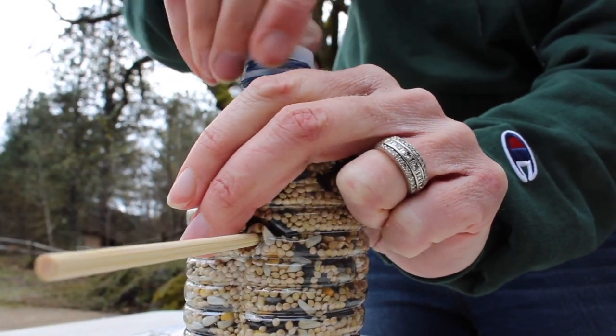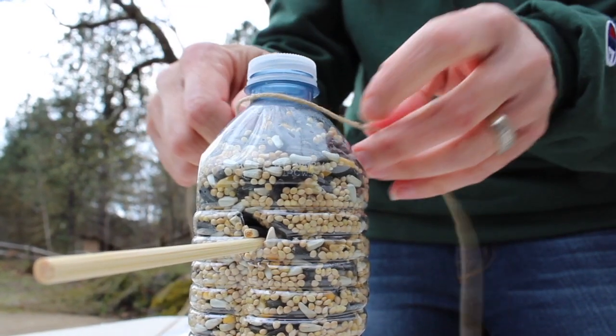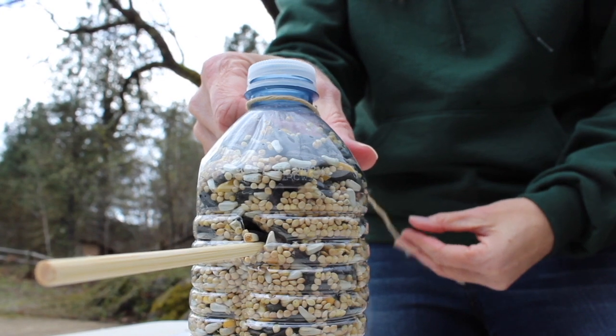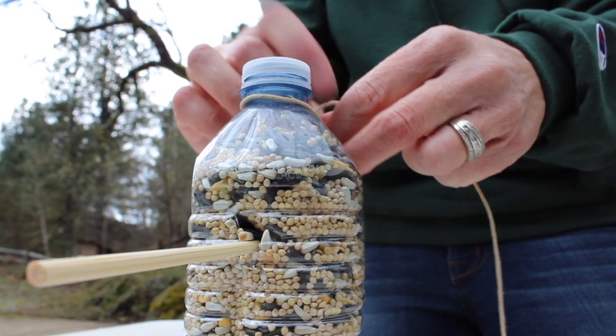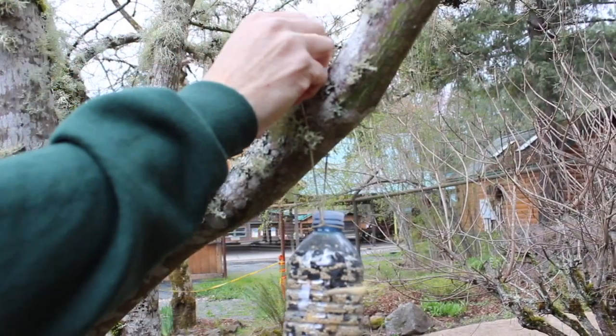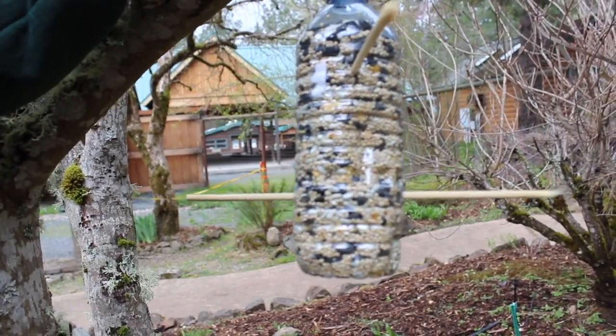Once you get your lid on, go ahead and tie a string, twine, or yarn around the lid at the base, and then you are ready to hang it. You can find any limb, branch, or tree — your kids are going to want to do this too. Let's go hang it up and then we get to watch the birds enjoy it.